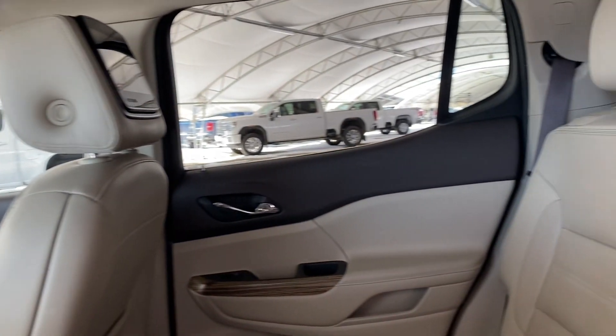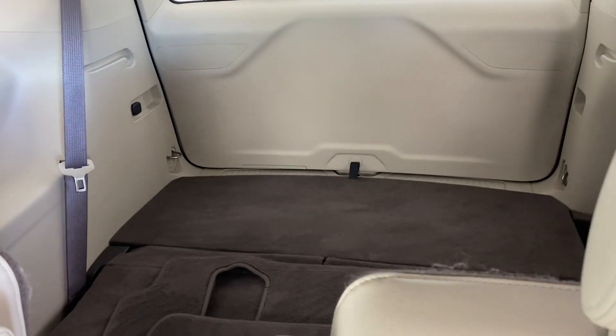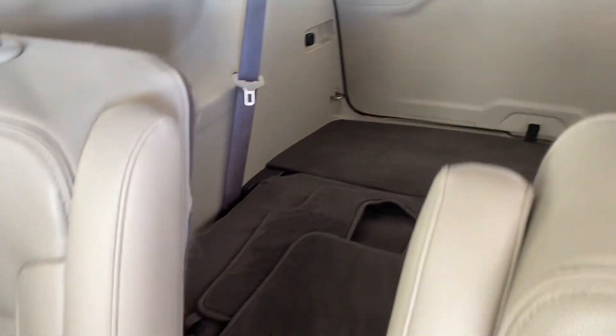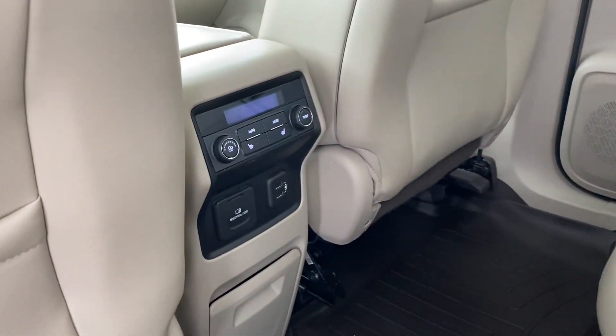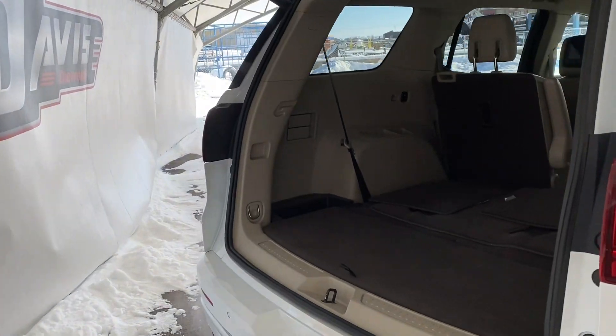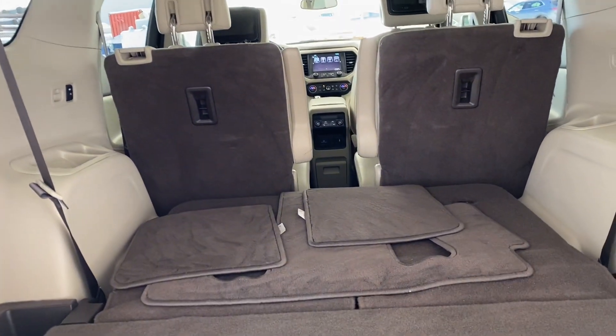Taking our way into the back to show more of that beautiful interior, as well as some screens for the rear passengers. That's how much space you have when you put both seats down in the back. And some features for the rear passengers. One more step in the very back reveals the powered liftgate and all that cargo space.